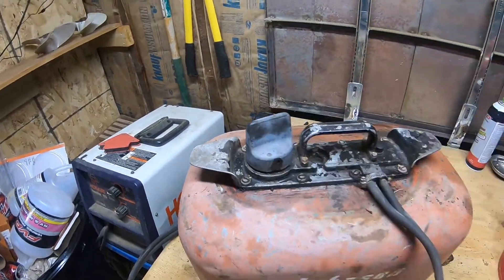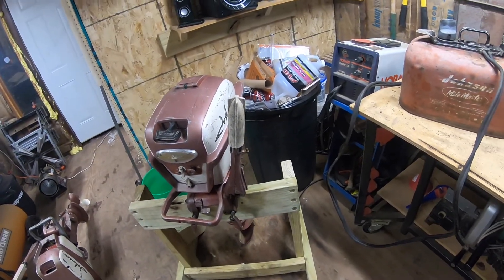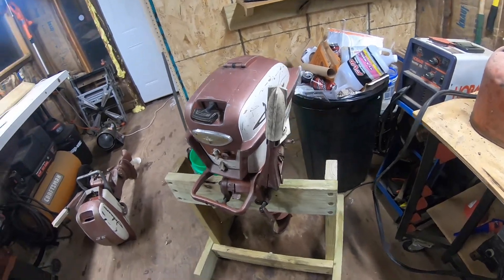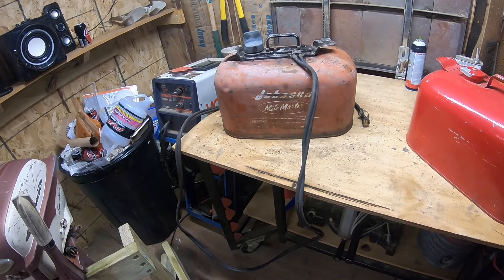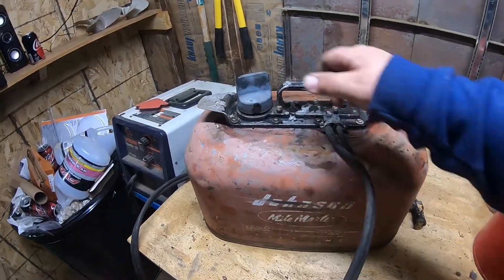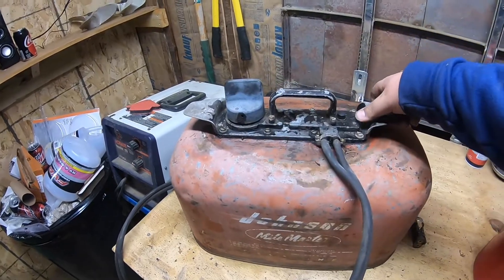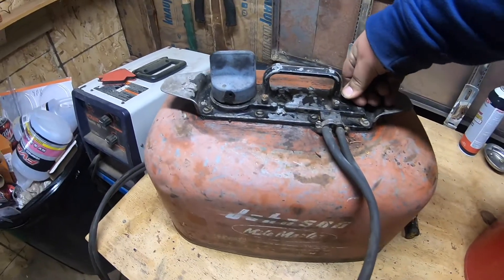The way it works is these motors didn't have fuel pumps on them. In the late 40s and early 50s they started doing the separate fuel tank so they could get more fuel into the motor and let you go farther, but they couldn't get a fuel pump into that motor. So what they did is they made a pressurized fuel tank — you tighten that down, you pump this little button here, and it makes that sound.